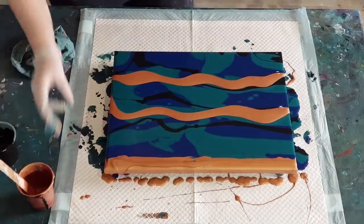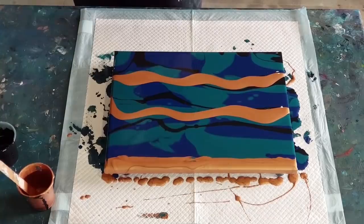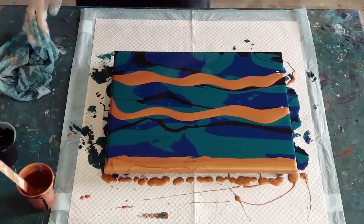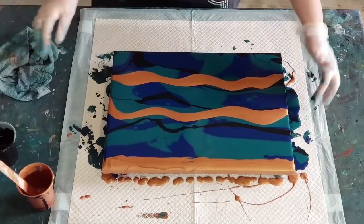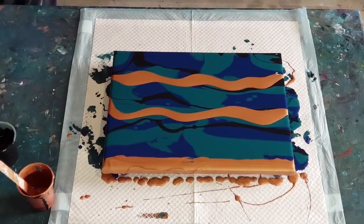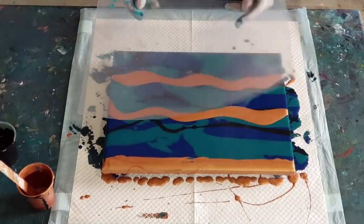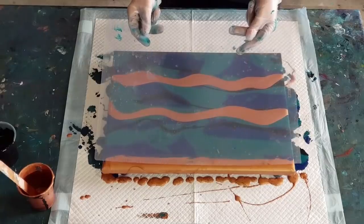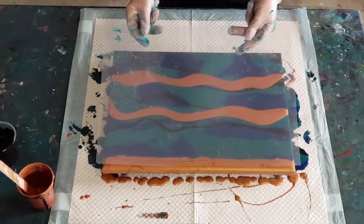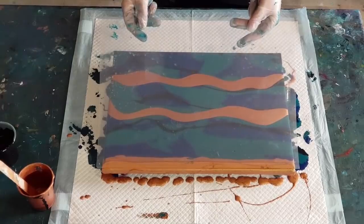Hopefully that's enough and I haven't made it too thick - otherwise that's pretty much all my bronze gone. The little bottle is pretty empty now so I can't really do this again with bronze unfortunately. I'll have to use a different color.